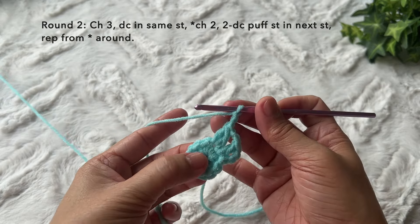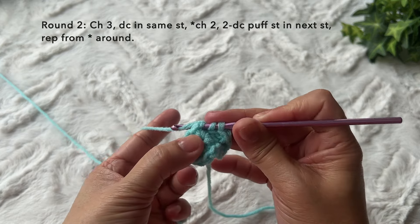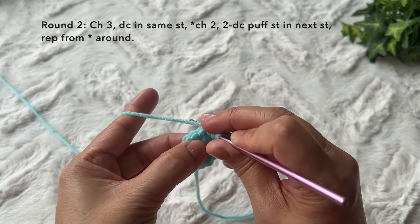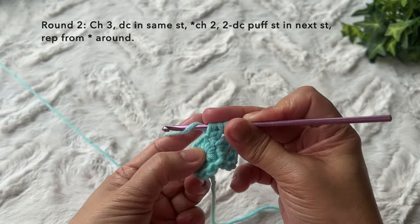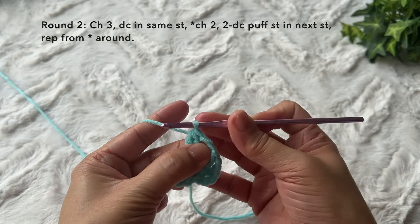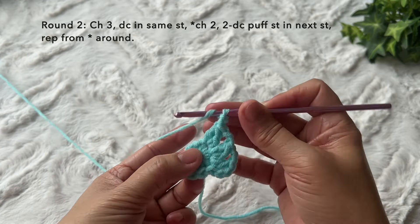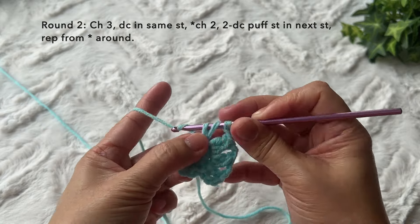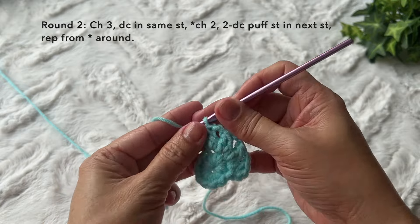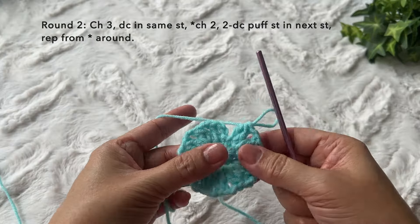Repeat the pattern: chain two, two double crochet puff stitch again — yarn over, insert, yarn over, pull through, yarn over, pull through two loops, yarn over, insert in the same stitch, yarn over, pull through, yarn over, pull through two loops, three loops on the hook, yarn over and pull through all three loops. Repeat this pattern around — I'll cut the video and come back towards the end of the round.